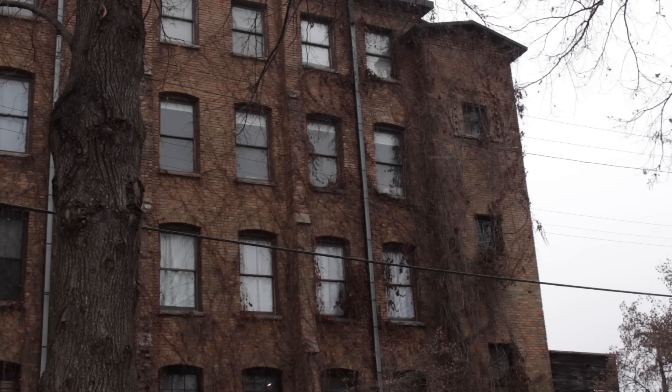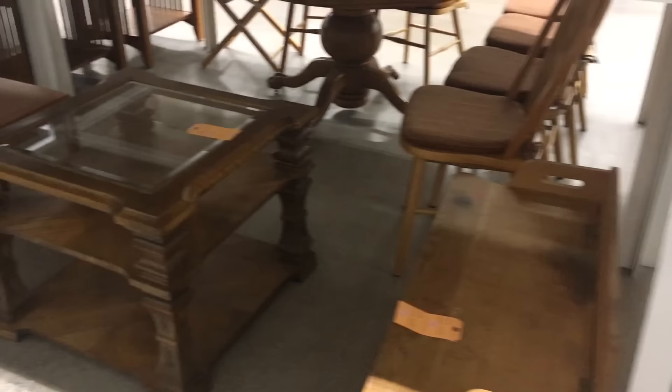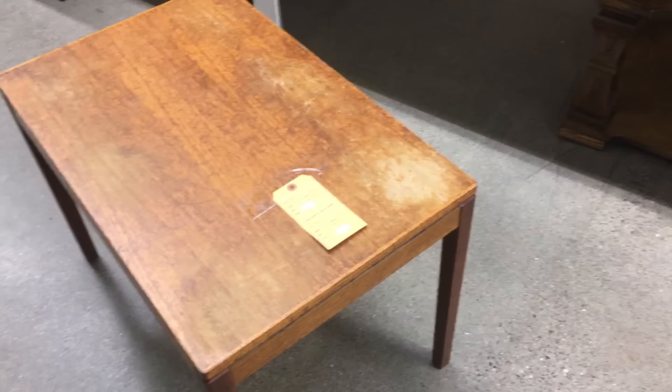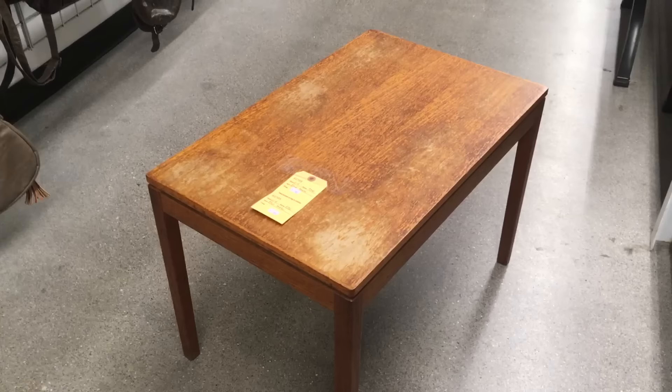It's an unseasonably cold day in Minneapolis, but it's a good day to go thrifting. On today's trip to the thrift store I found this Norwegian teak table. It was in rough shape but at $5 the price was right, so I took it home.